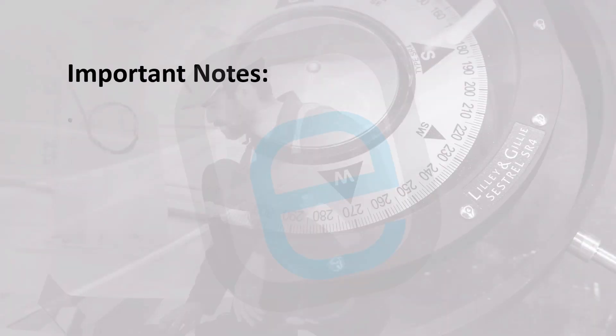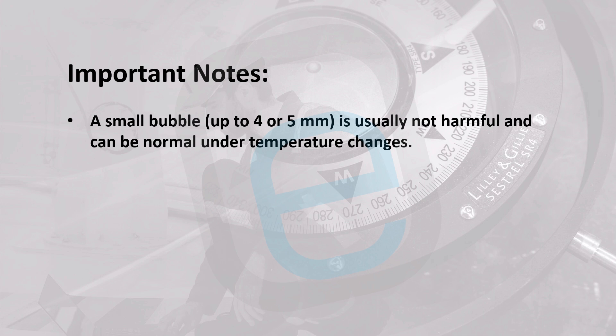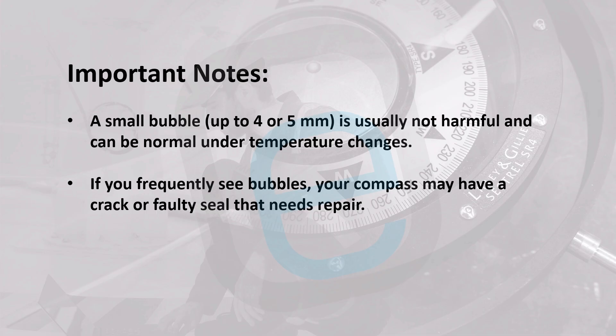Important notes: A small bubble, up to 4 or 5 millimeters, is usually not harmful and can be normal under temperature changes. If you frequently see bubbles, your compass may have a crack or faulty seal that needs repair.